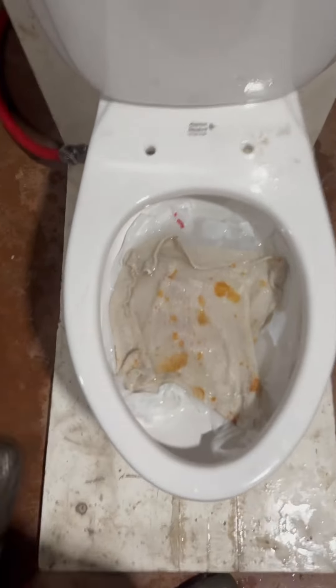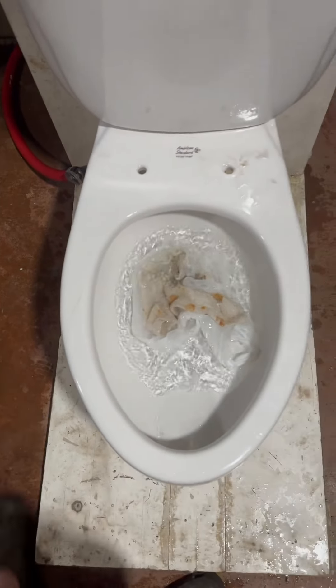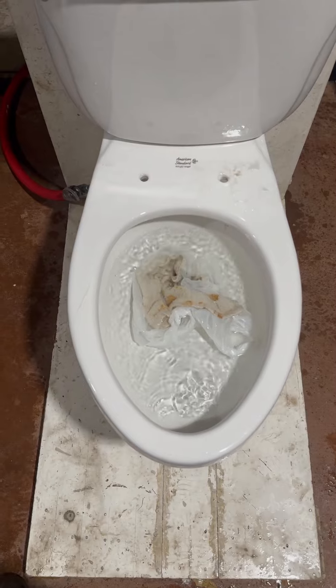Now let's try the washcloth in the grocery bag. That's a fail.